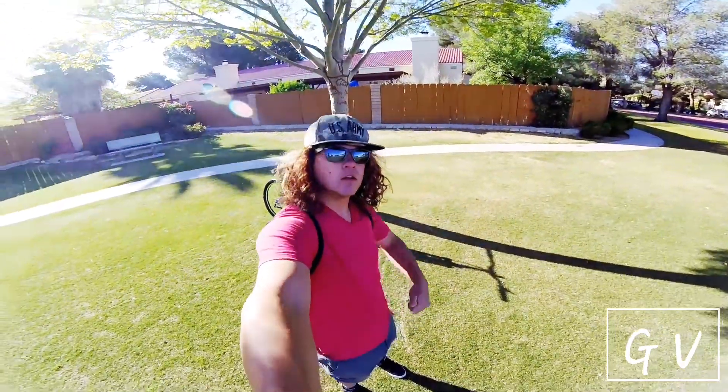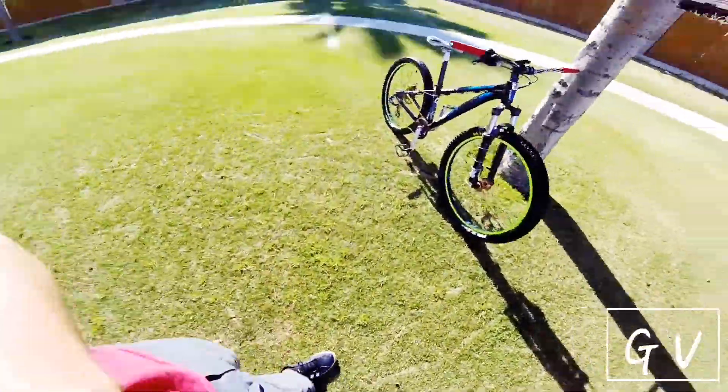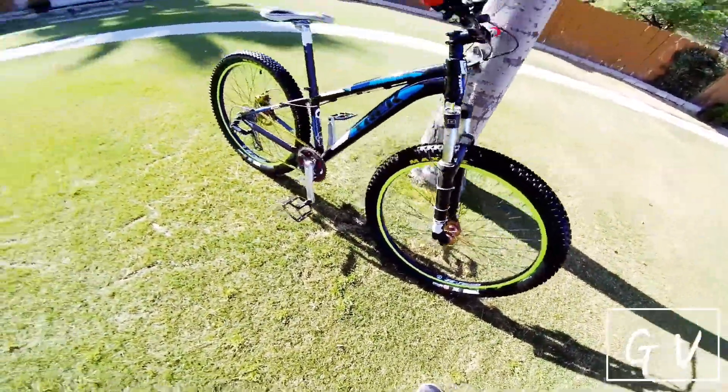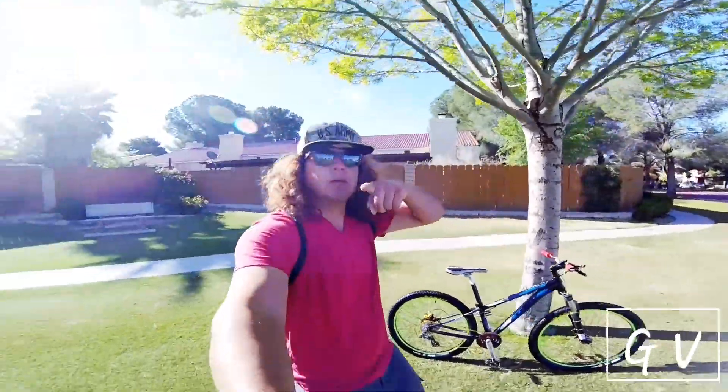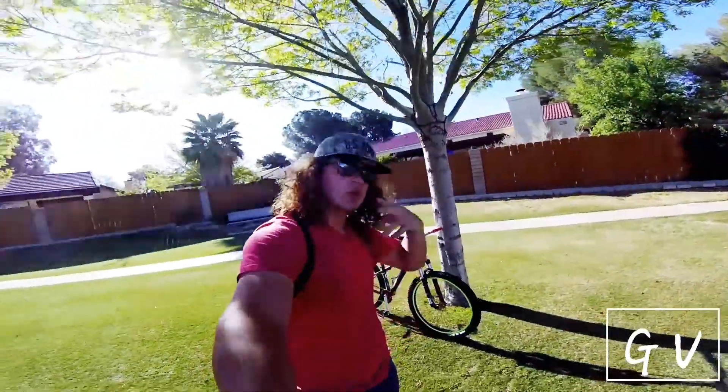If you guys like this video, give me a thumbs up. There's my bike, ready to go, all fixed up from last night. So if you guys like this video, give me a thumbs up. Subscribe and I'll see you guys next time.